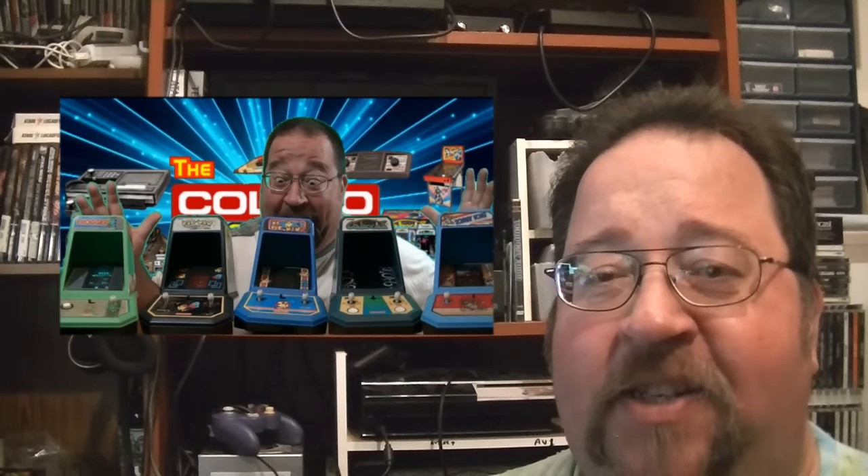Also, some pretty awesome news. Coleco is looking to bring back the little mini arcade games. They're actually asking for the community's input on this about how to go about it, what people would like to see, all that kind of stuff. They've actually started a thread over at Atari Age that they're monitoring to get people's feedback, ideas, and everything. So I'll put a link to that in the show notes down below.